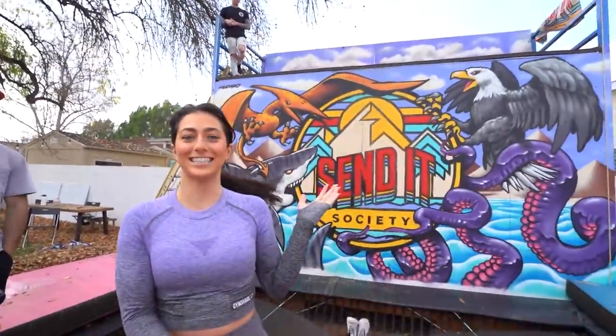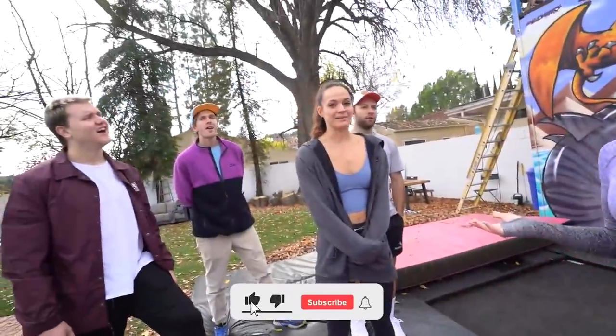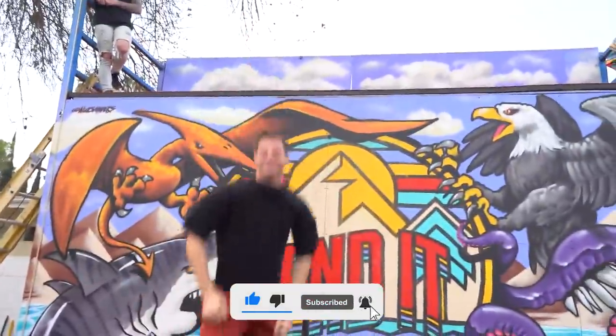Hey guys, we are here at the Send It Society and today Jake is going to be teaching us how to do trampoline wall. I'm really nervous for this. I don't know how you guys feel but I'm terrified. I'm so scared! Alright, let's just let Jake take the lead.